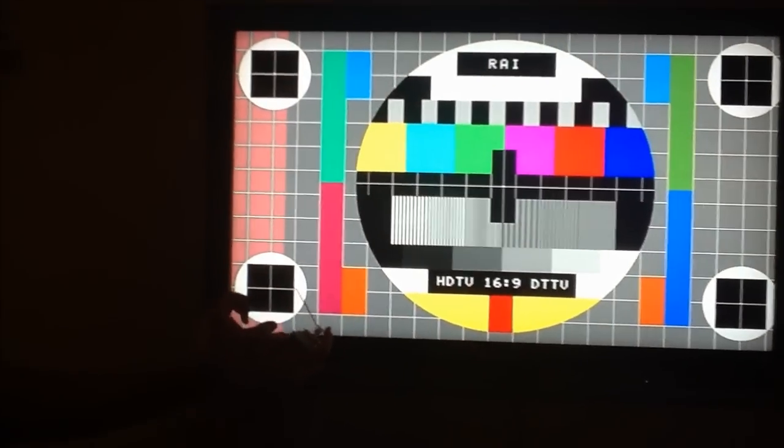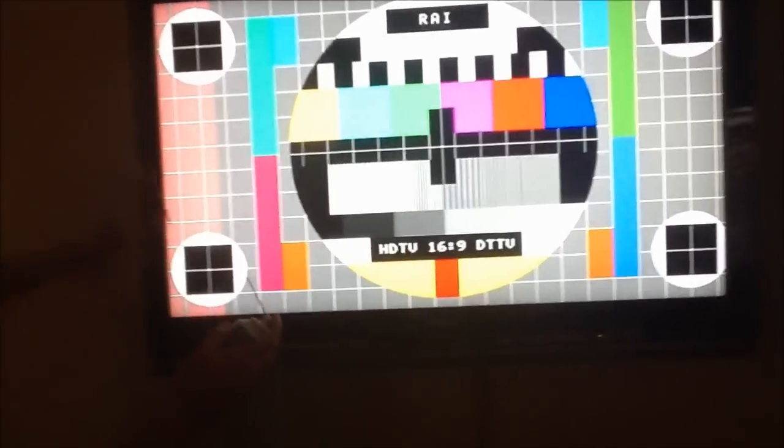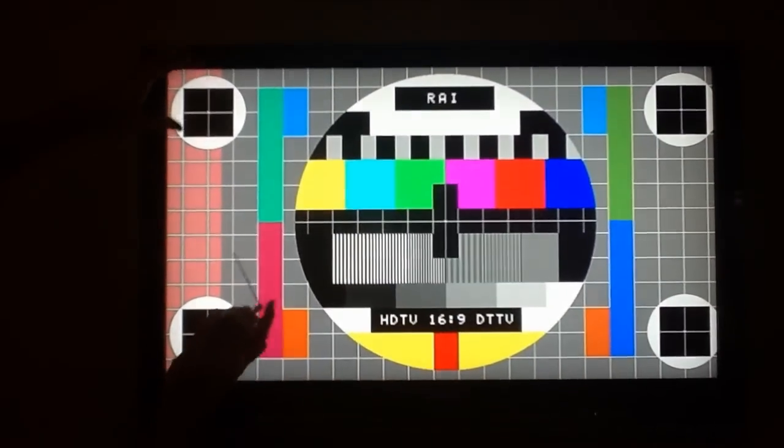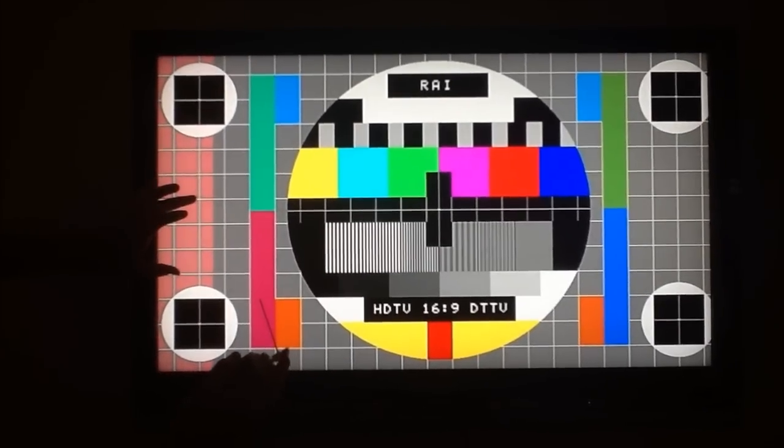Hopefully this will help us identify if it is a problem with tabs, and if it is, which tabs we need to address. So let's go ahead and start. I'm going to spray this entire side of the television here and see if that makes that go away.